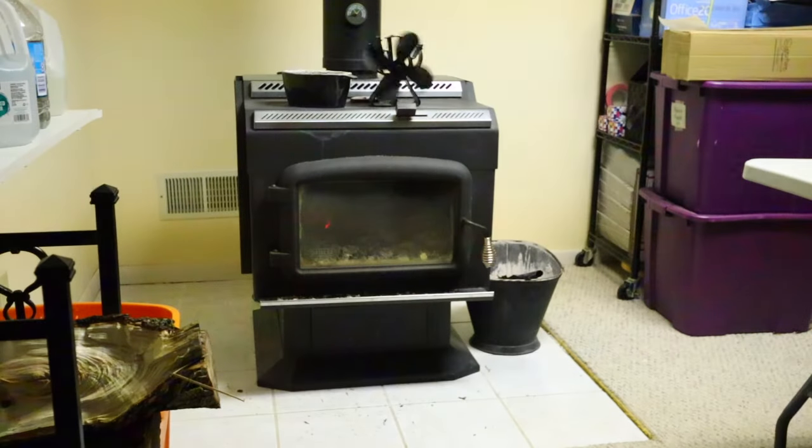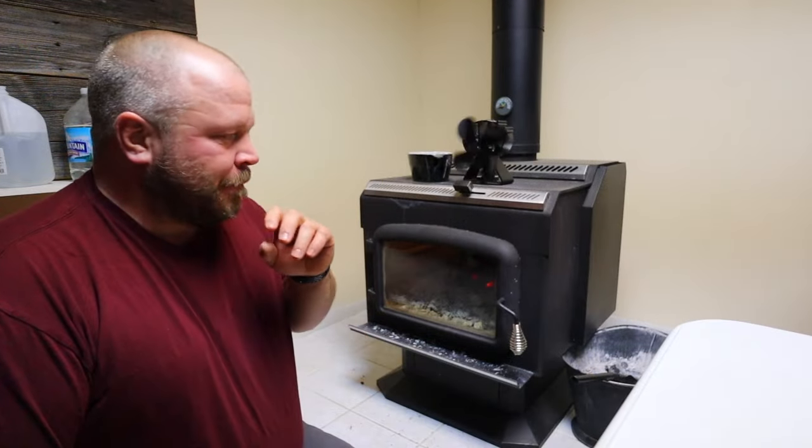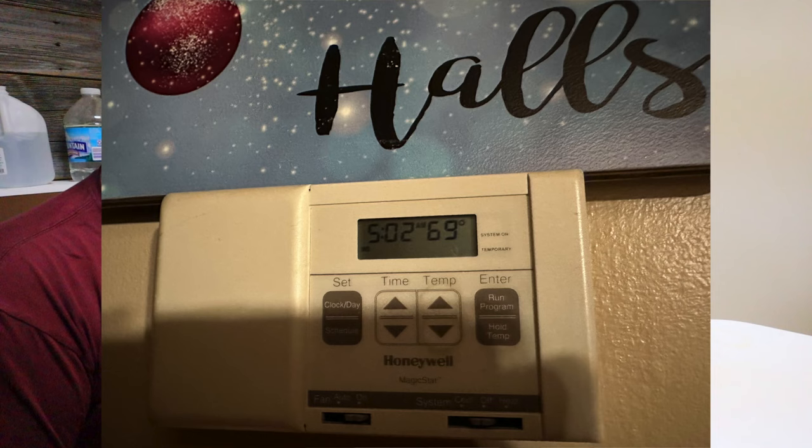Good morning everyone. I wanted to make this video because I've been asked: can you heat your house while you go to work with the wood stove?